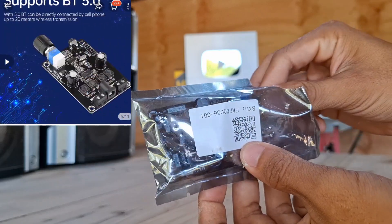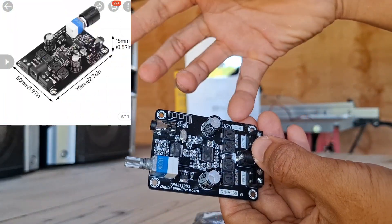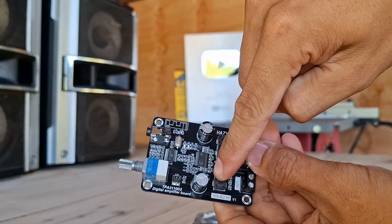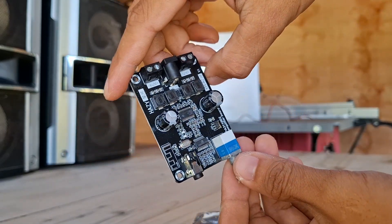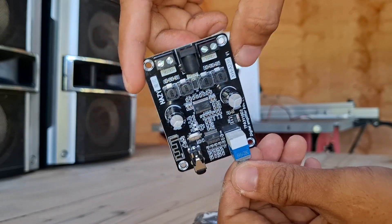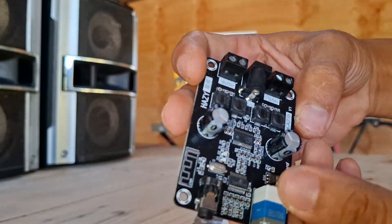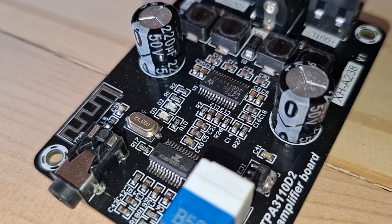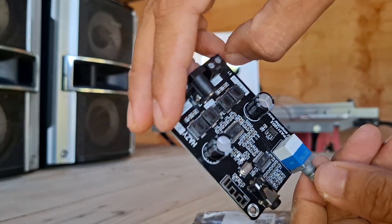This is a Hanzi Chinese amplifier, the XHA238. I see something very similar to the XYT50MAT mini amplifier. If you remember the XYT50MAT mini amplifier, this uses the same audio chip — the TPA3110DG.